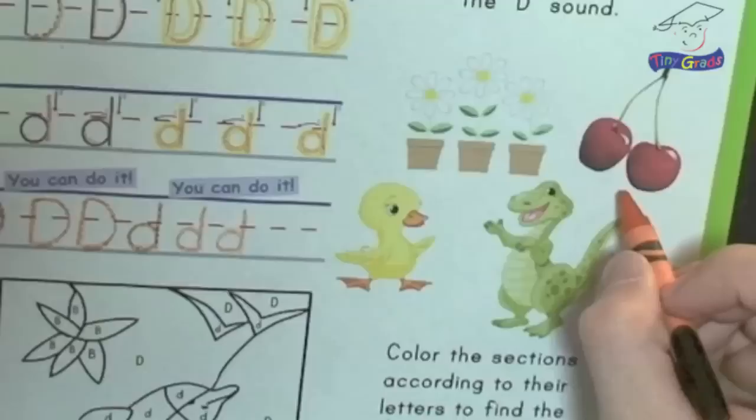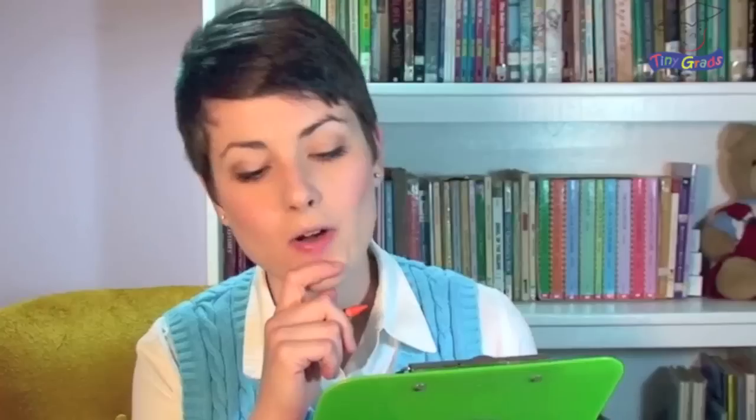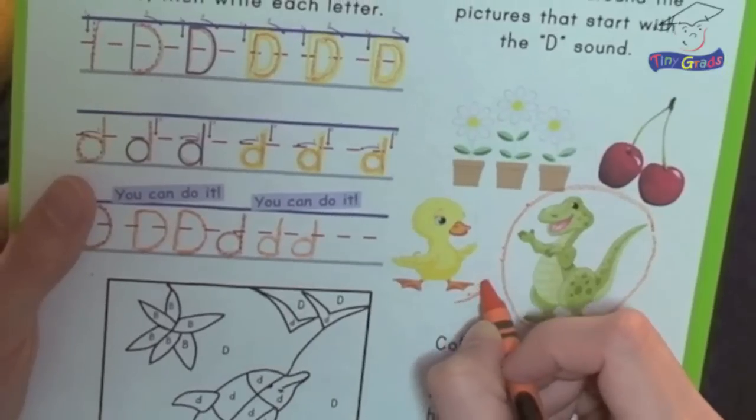Now we're going to draw a circle around the pictures that start with the D sound. We have some cherries, a dinosaur, a duck, and some flowers. Cherries do not start with the letter D — D says 'D' — and cherries starts with the CH sound, so don't circle the cherries. Dinosaur starts with D, so let's circle the dinosaur. And duck — that starts with the letter D too, so circle that. Flowers does not start with the letter D; it starts with the letter F, so don't circle the flowers.